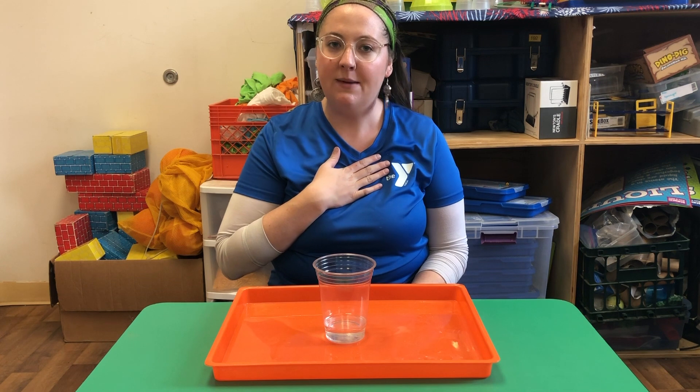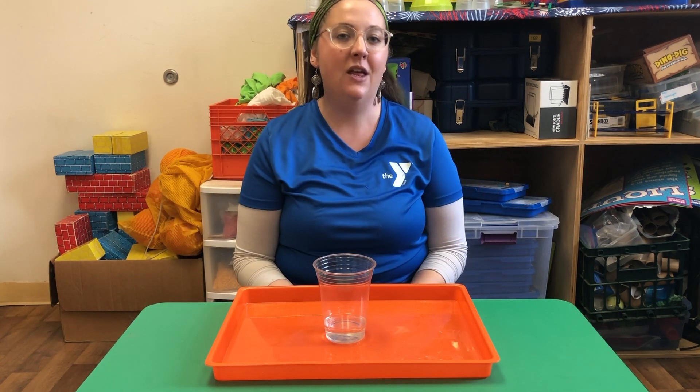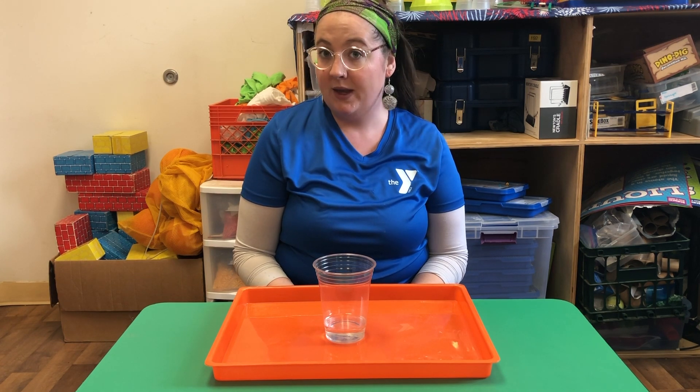Hi everybody! My name is Maris. I'm coming to you live from Upper Main Line YMCA and I'm here with another science video for you today. We are going to be doing snowstorm in a jar.